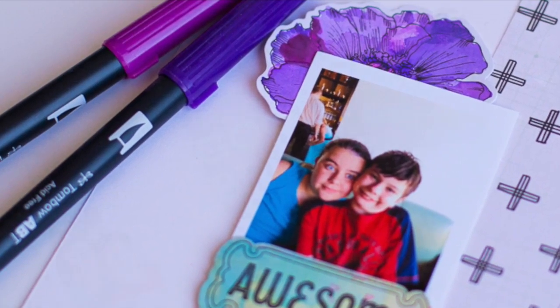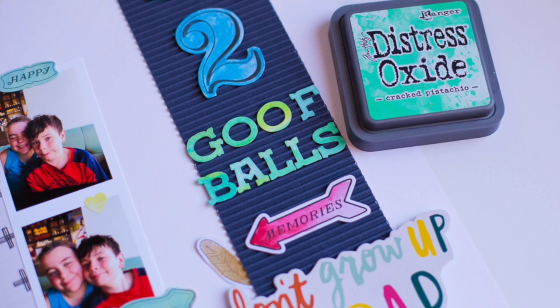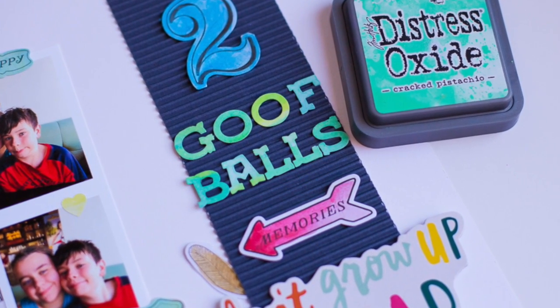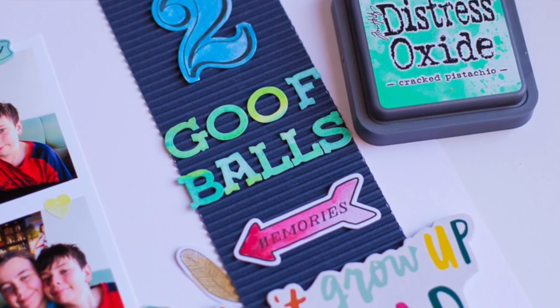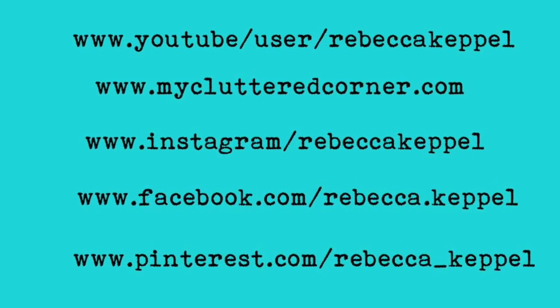So that's been four ways to watercolor the Vicki Boutin watercolor stickers found in the July add-on of Scrapbook Circle called Laugh More. I hope you'll try some of these techniques. Thank you so much for stopping by today. Have a great day.